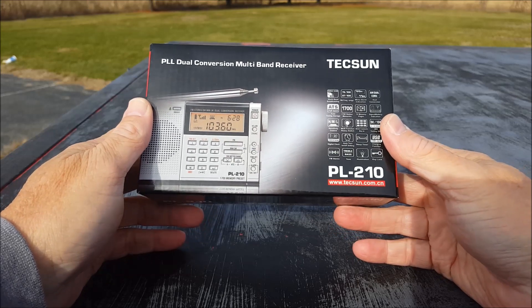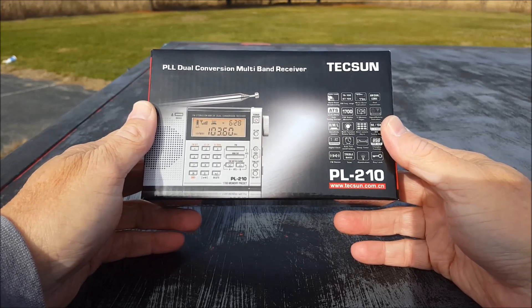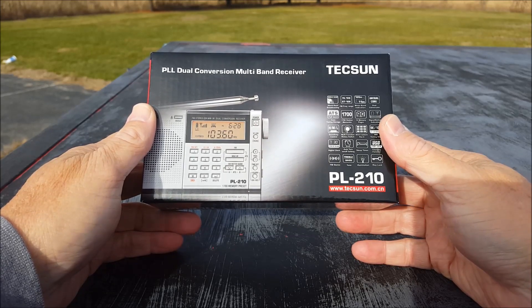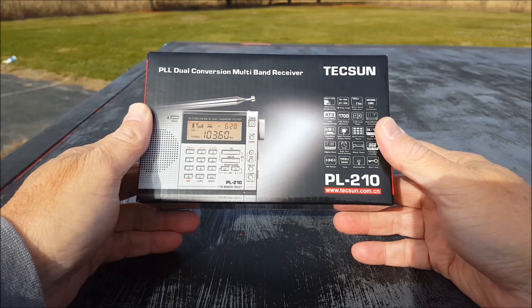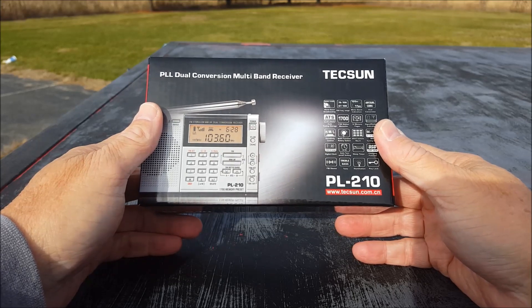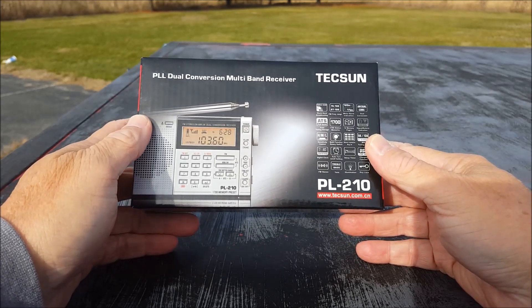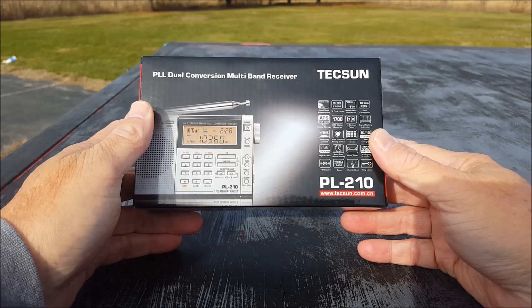I have not heard about this one for all the time that I've been doing this. I've not heard of this model, and somebody a few weeks ago commented and said it was on somewhere. They said, 'Oh, the best radio I've ever had in my entire life, the best radio in the entire universe is the Tecsun PL-210.' And I said, why have I not heard of this one? And I looked it up and sure enough it's a real thing.